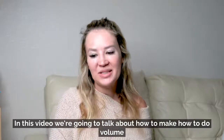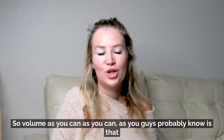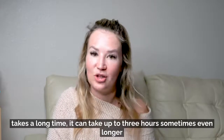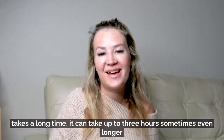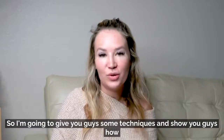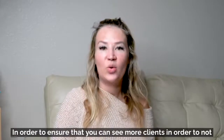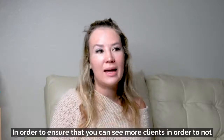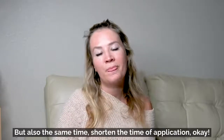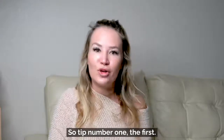In this video we're going to talk about how to do volume lashes faster. Volume, as you guys probably know, can take up to three hours, sometimes even longer if you're a beginner. I'm going to give you some techniques to shave off a bit of time so you can see more clients without compromising the quality, while shortening the application time.